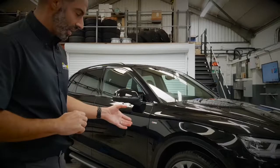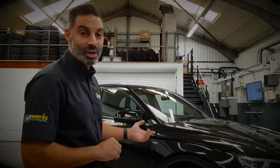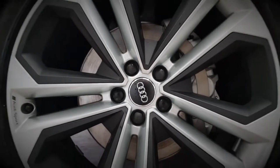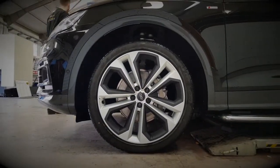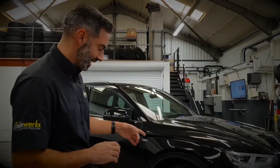A few things that we're going to be doing to it include refurbishing the alloy wheels. 21 inch Audi Sport wheels at the moment in silver with the satin black inserts — they're going to be going gloss black with the satin inserts.